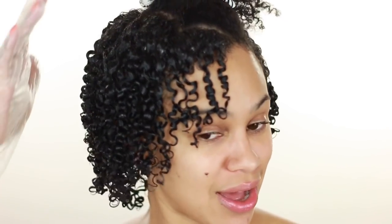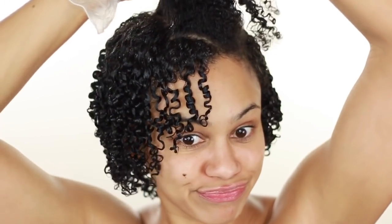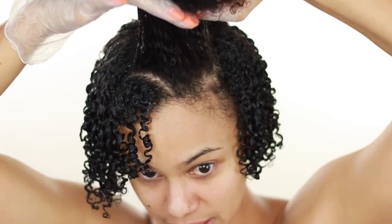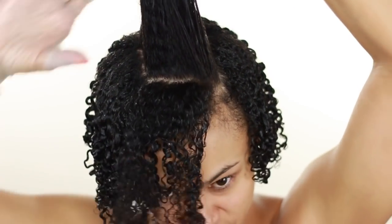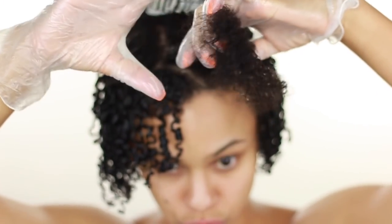I'm just going to keep doing this throughout my head. I wanted to come through and tell y'all about this — I was excited when I discovered it and figured out that this is definitely a better method than using your fingers. It's been a minute since I've done a natural hair tutorial, so let me finish this up and I'll come back when I'm done.